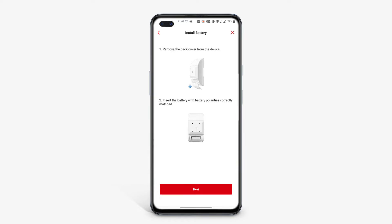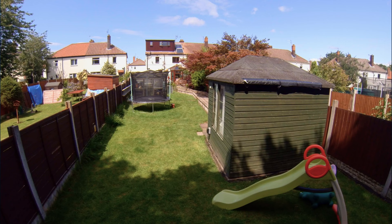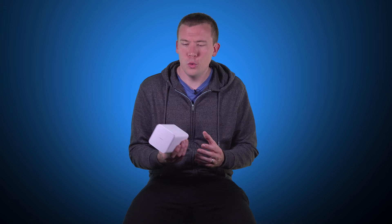Being a modular system means you can add extras and grow the system to your requirements, although I couldn't actually find individual sensors for sale yet, so hopefully that's coming soon. The base unit is small, discreet and not too ugly looking — it could go on top of a bookshelf and not look too out of place. It's loud enough to be heard around my house but not really going to be heard outside by the neighbours unless it's by an open window.